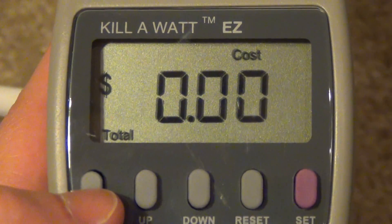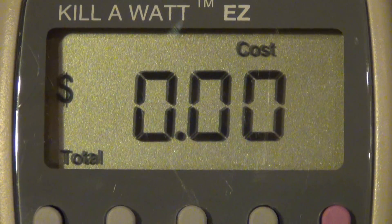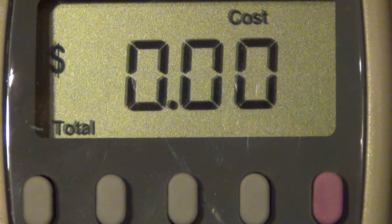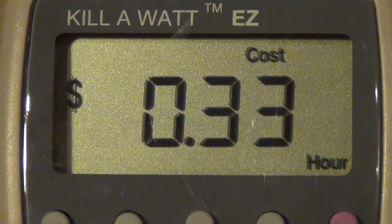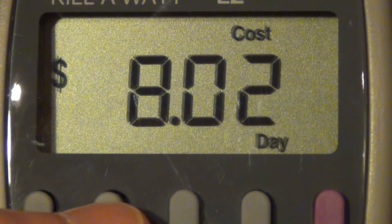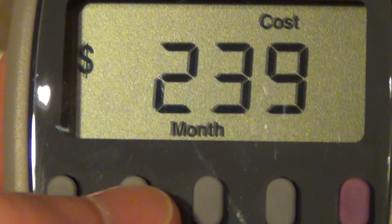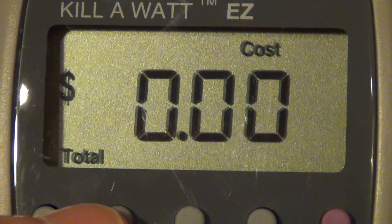Hitting the menu button gives some other settings. It first tells me the actual cost since I hit the reset button — obviously just reset, so it'll take a little time to even register as a penny. Cycling through: at the current electricity usage, if left plugged in for a full hour it's going to cost me 33 cents. Left in for an entire day — 24 hours — that's $8. Per week, $56 to leave it on all the time at the current usage rate. And it shows per month, per year, and a grand total since it's been running.